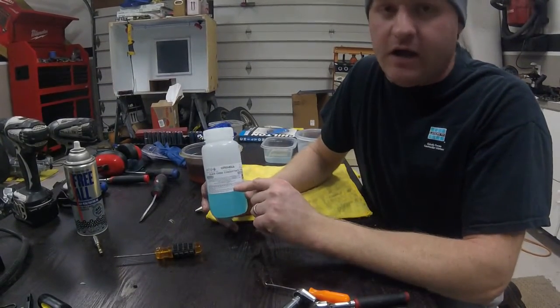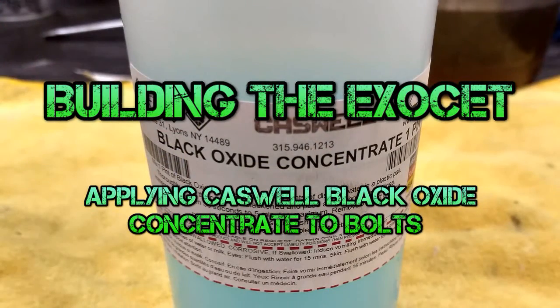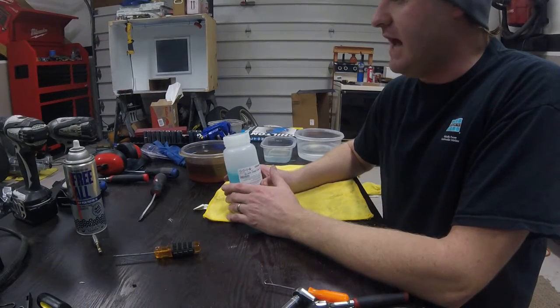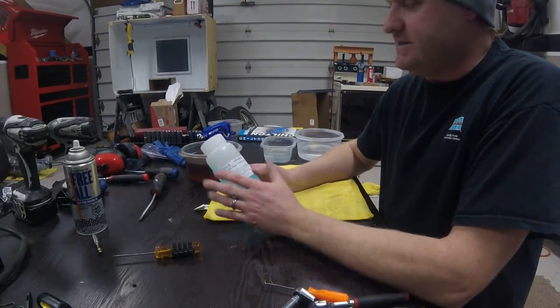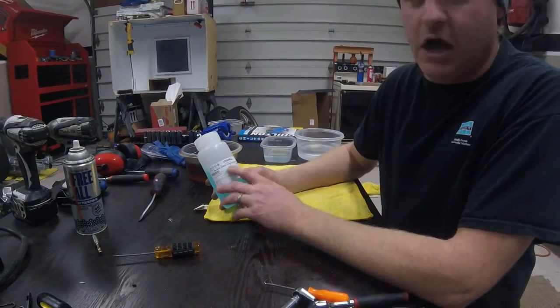I'm going to show you guys Caswell's black oxide concentrate coating for your nuts and bolts. What I've been doing to all the bolts and nuts on my car, mainly suspension ones, is I wasn't real happy with purchasing a brand new silver or gold colored bolt with the zinc coating on it. I didn't think it looked good with the gray, so I found this product from Caswell called black oxide concentrate.